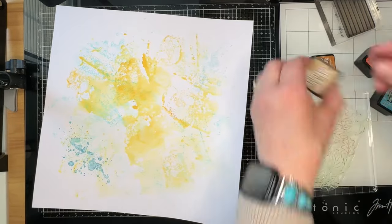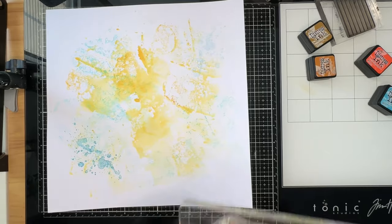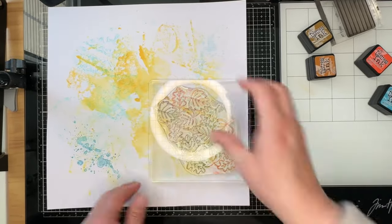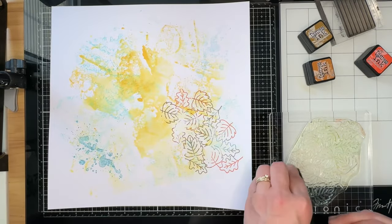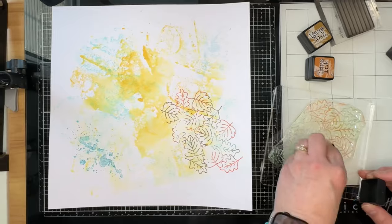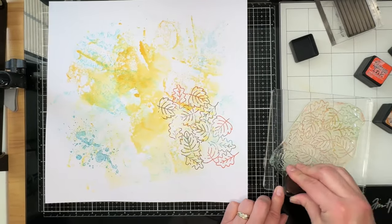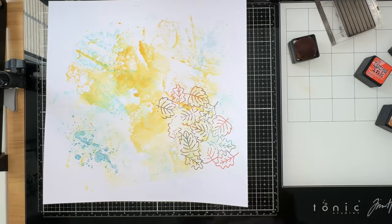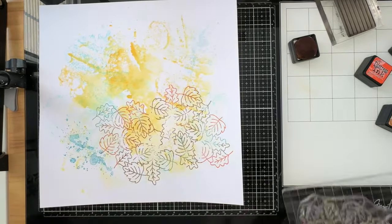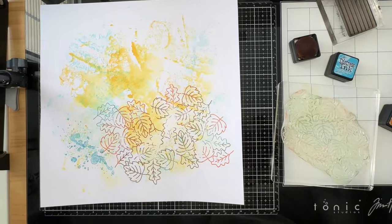I am using distress ink, which is not an ink I usually stamp with — especially not when I want clean crisp images. But because this is a mixed media background, I'm not worried about that. I also think using the ink on white paper first with the packaging technique helps it not be as splotchy as you'd normally get with distress ink. I would use my Pink First Studios inks rather than distress inks for crisp images, but that's not what I'm looking for here. I am going to stamp this four different times with no second generation stamping, being really random about where I put the inks on the stamp.